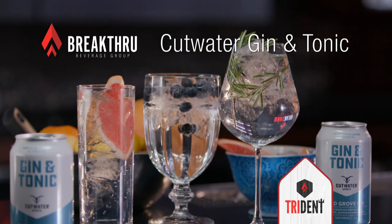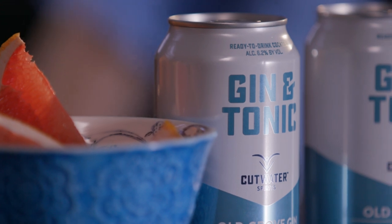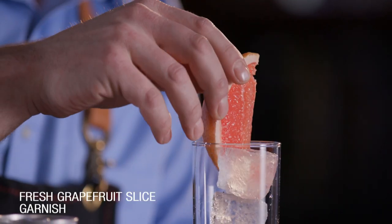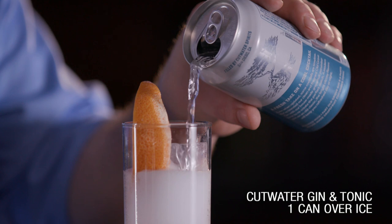Cut Water Spirits out of San Diego, California does a wonderful job with this gin and tonic made with cucumber and grapefruit, as well as their Old Grove gin. One rendition I particularly like is using a little bit of fresh grapefruit, after which we simply pour the Cut Water gin and tonic right over the top.